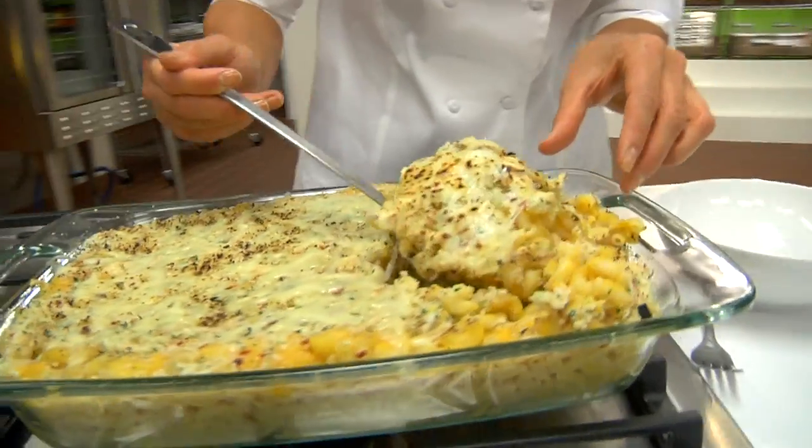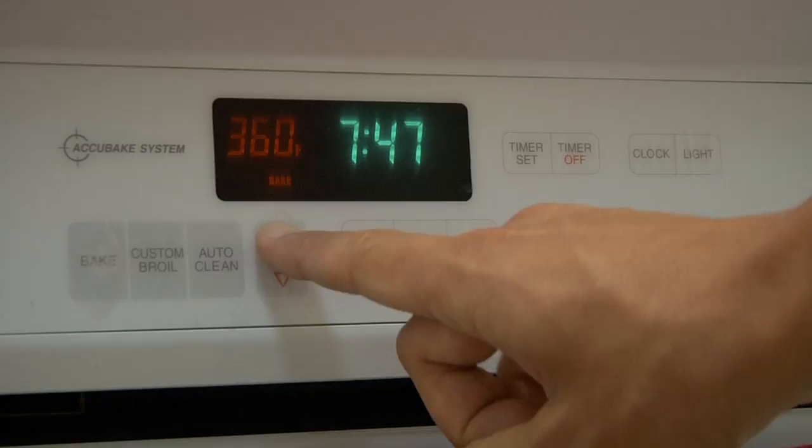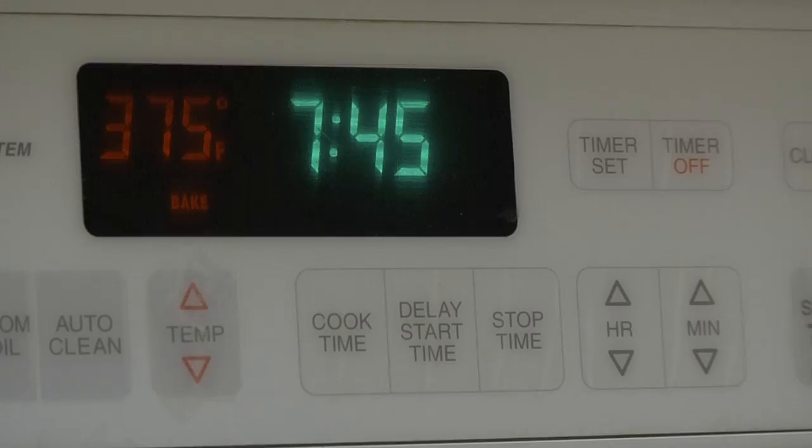Recipe Rehab Chef Candace's Creamy Butternut Squash Mac and Cheese. Let's start with the squash puree. First, preheat the oven to 375 degrees.